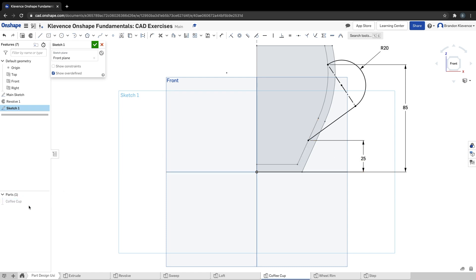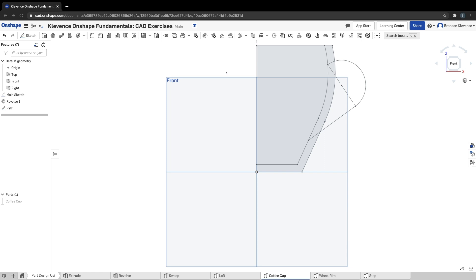That's slide 10. We're going to make a sweep on this line, so our next step is to rename this sketch 'path' and hit the checkmark — that's step 11. Step 12: we need to create a plane so we have a profile that sweeps along this path. We're going to click plane and do it a little differently than we've done previously.